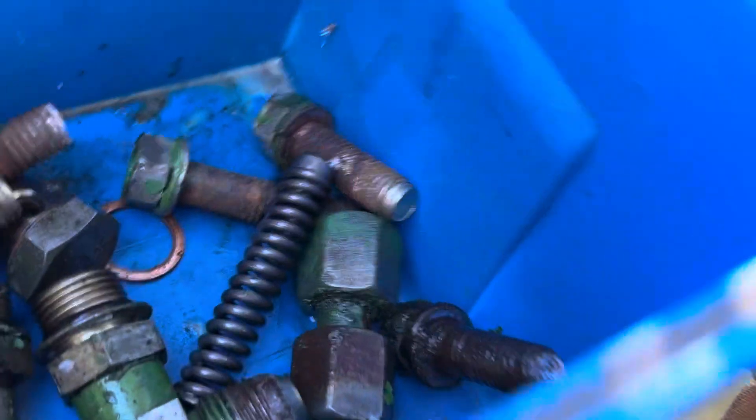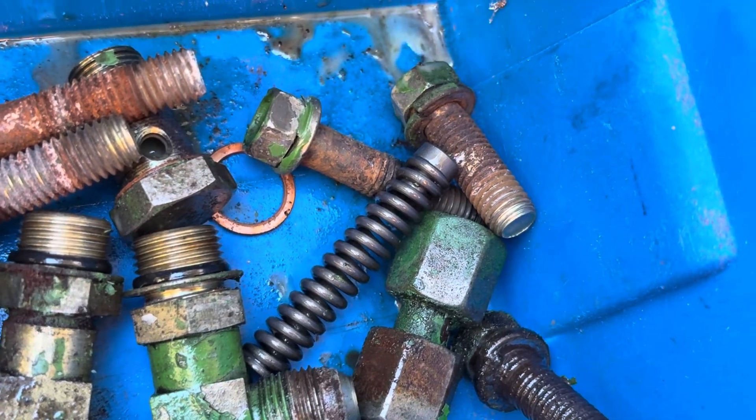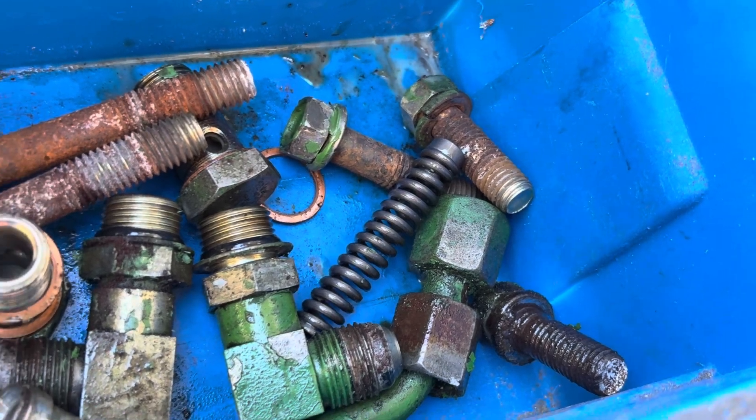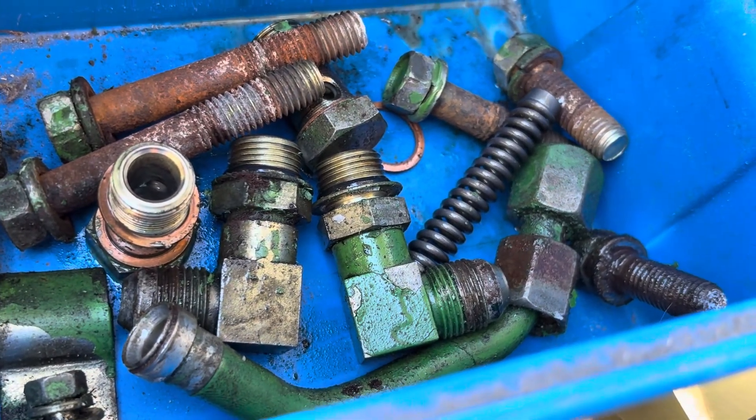The only thing I really had to worry about is there's a relief valve — a spring with a plunger on it. That was pretty floaty in there, so make sure you don't lose any of those parts. I did take the fittings off of the pump to access other bolts.